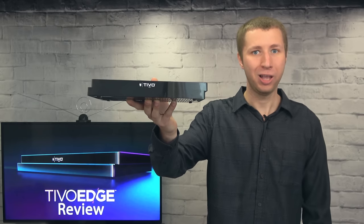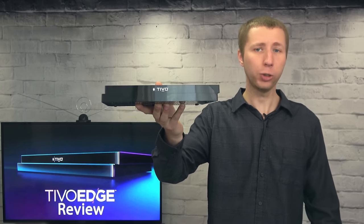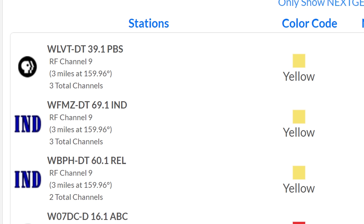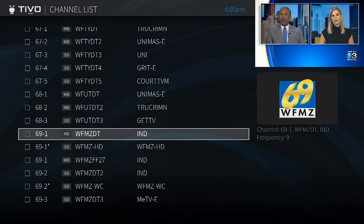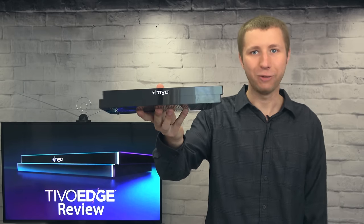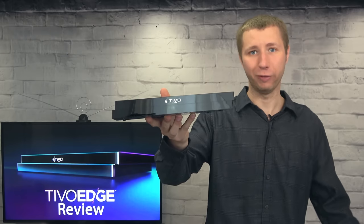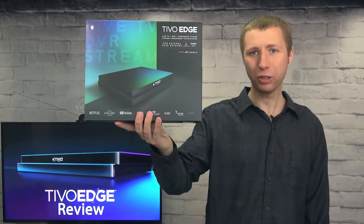Overall, the TiVo Edge worked very well. It definitely exceeded my expectations in terms of performance, features, and functionality. There's really only one glitch that I noticed — in my area, it selected the wrong RF channel for WFMZ. Instead of the main RF Channel 9 that I pick up, it defaulted to a repeater on RF Channel 27 that I do not pick up, causing the station not to come in until I selected the correct RF channel in the settings under the channel list. Besides this minor glitch, I really like the TiVo Edge. It's a great all-in-one DVR without the need to purchase additional parts like a hard drive or a separate streaming device. I would recommend the TiVo Edge with all-in service from Channel Master for anyone who wants a rich over-the-air DVR experience with no monthly fees. It will change the way you watch TV.